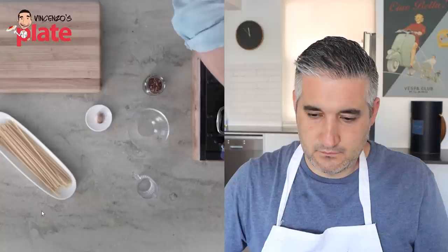The pasta that you use for amatriciana is very important. Look out for this bucatini — these fantastic spaghetti-like strands, but thicker than spaghetti, with a tiny little hole in the center. I love this pasta so much. I don't like bucatini as a pasta, but when I make amatriciana, I always use bucatini. It's the perfect pasta for amatriciana.